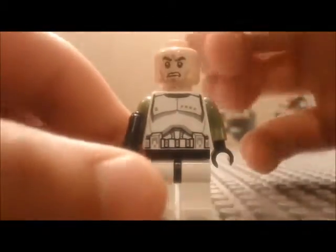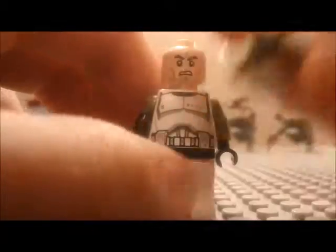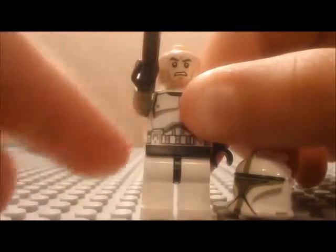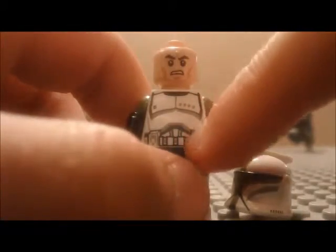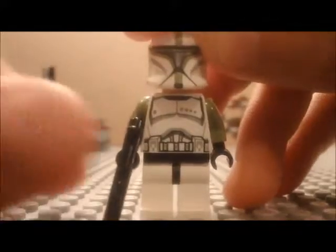First of all we have the Clone Commander. Let me show you his helmet first — he's got awesome moss green printing on the helmet and it's got a new shape for 2013 that is slightly different from the Clone Wars helmet. His face has a new print, his torso has better printing and four dots to indicate rank, and he's got a blaster with moss green arms and regular clone trooper legs.